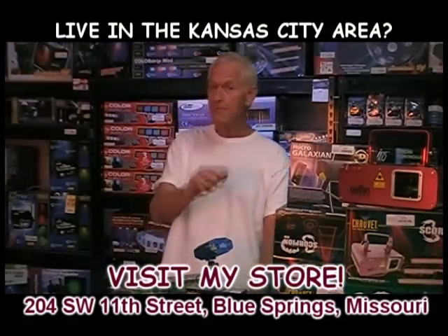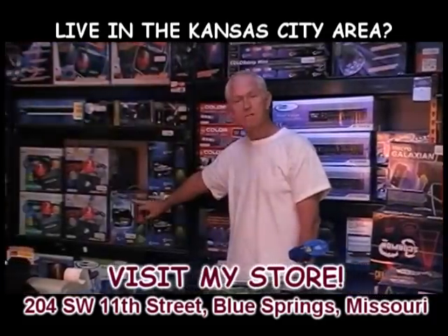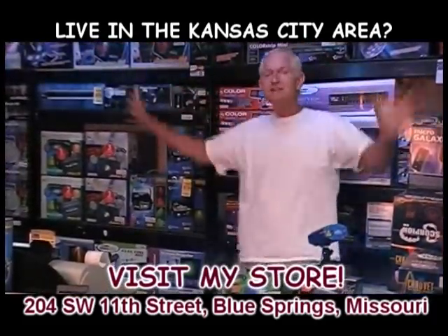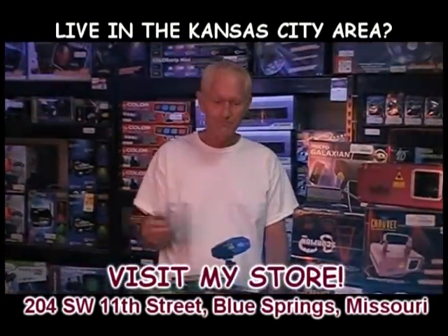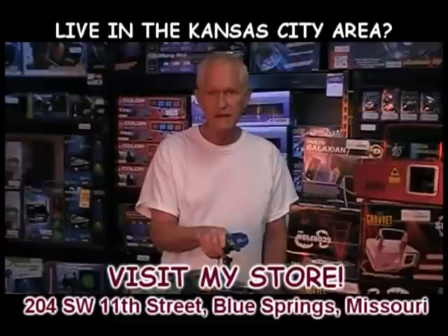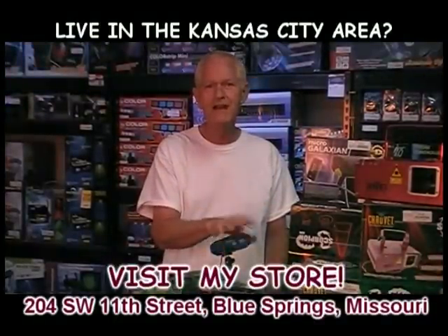It is a good laser. I'm not going to put it down because of the wow factor. Going back to the Cirrus — check out that video, amazing laser — but you're going to pay $300 for it. You've got to pay for what you get. This is a great laser. The MinLaser FX by Chauvet Lighting. Thanks for visiting.